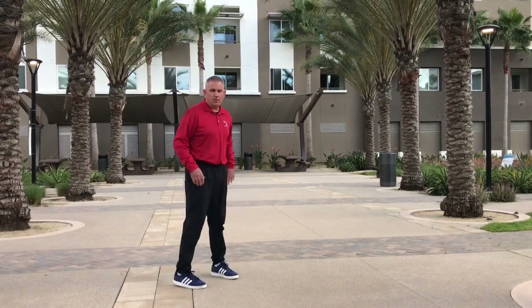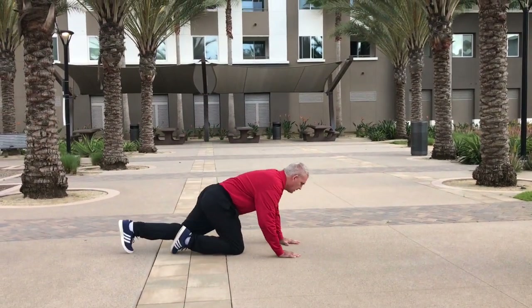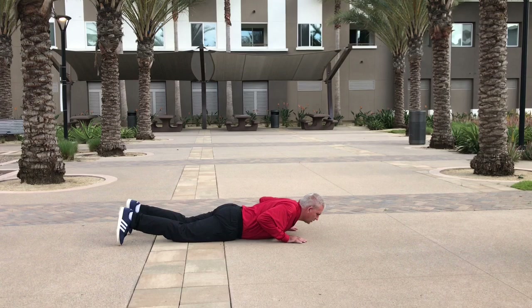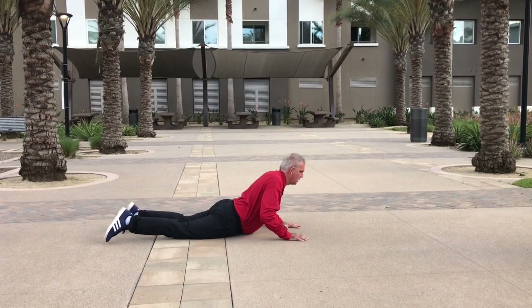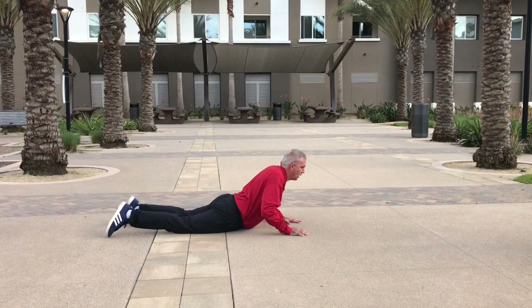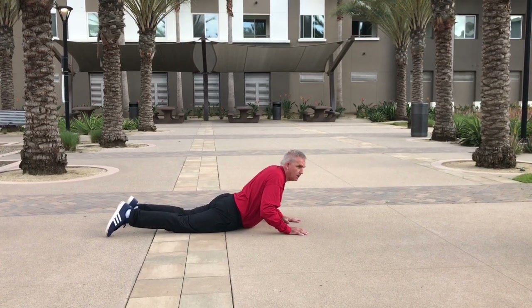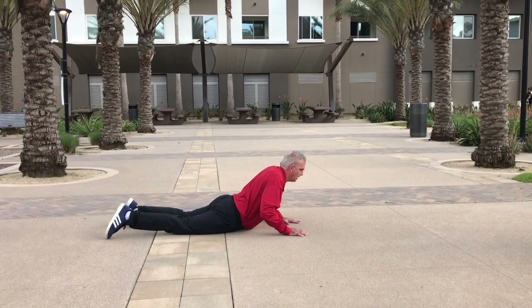Next, getting our abdominals and our lower back stretched out. Kind of in push-up position — your arms are out to the side, and you're just going to push up for 10 seconds. 1, 2, 3, 4, 5, 6, 7, 8, 9, 10.